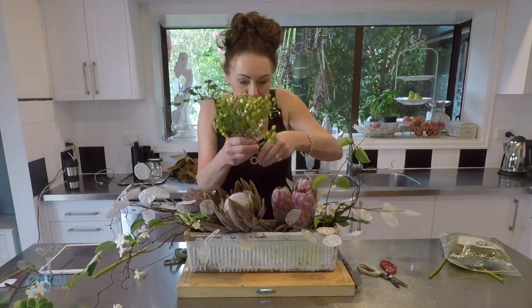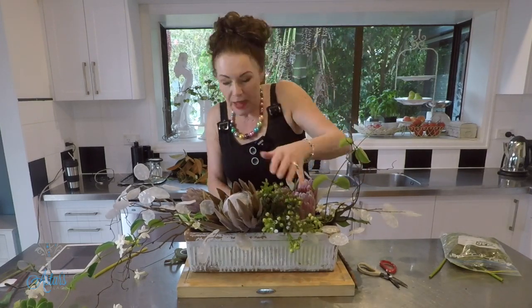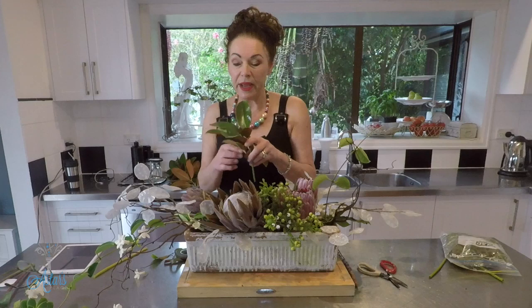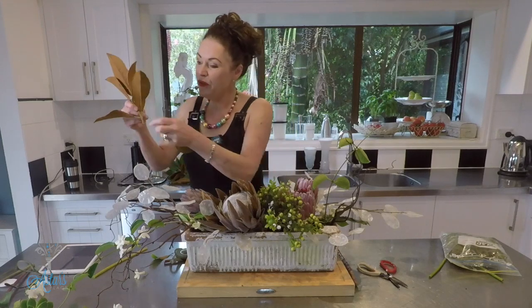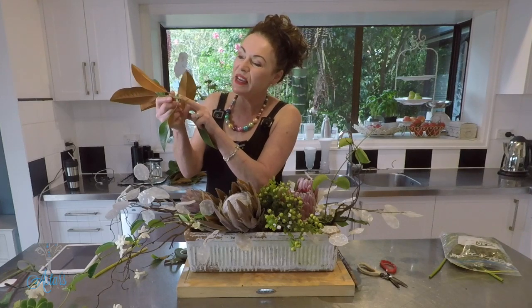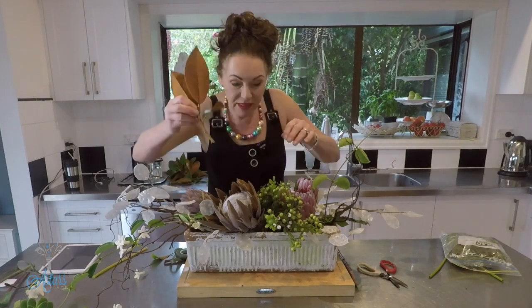I've got these beautiful berries, so I'm just going to push those down into there. And over here I have some beautiful magnolia. I love magnolia, and I also love camellia because they're nice strong leaves — and even without water they will live quite a few days and not shrivel up. I'll bring that in there, and let me just bring another one and remove any leaves that are going to interfere with placement into the foam, so that it's easier to get them in.